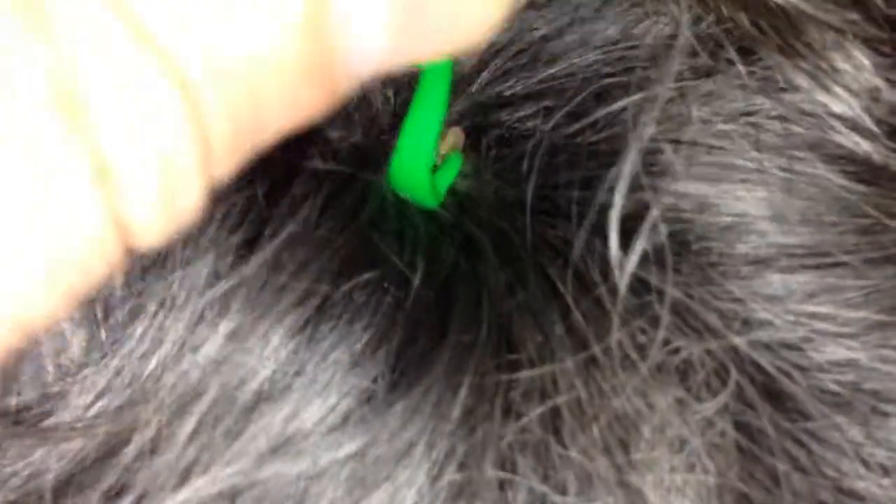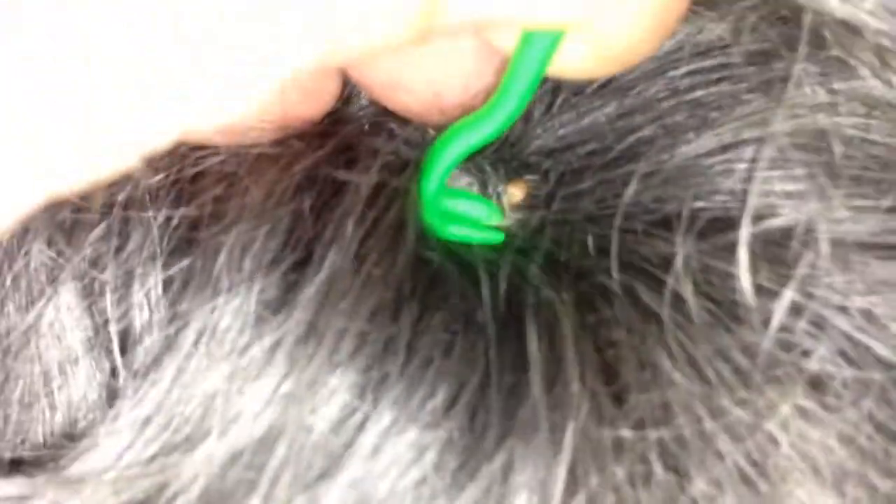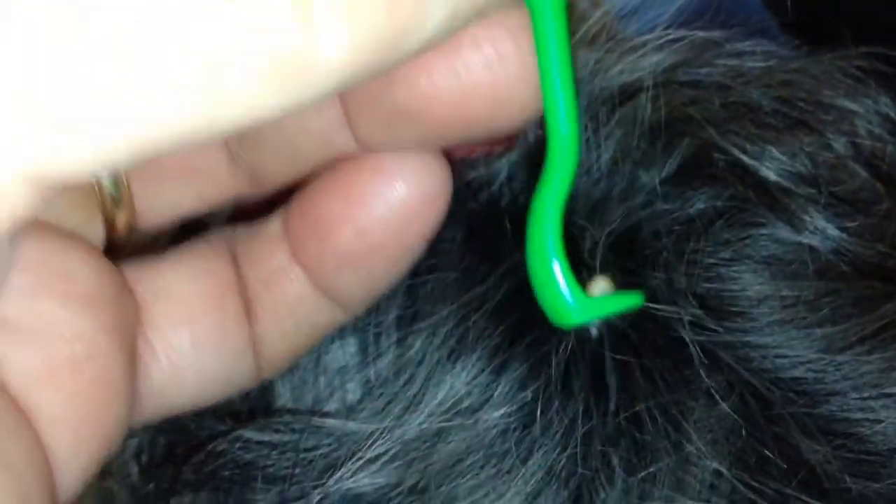See that little butter right there? Get the tick tool right around his little tick legs. I just turn and that's it. See if I can get his little tick feet.